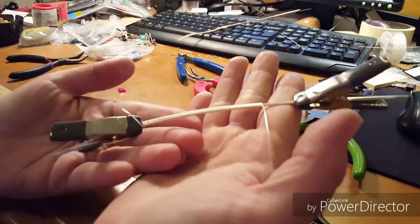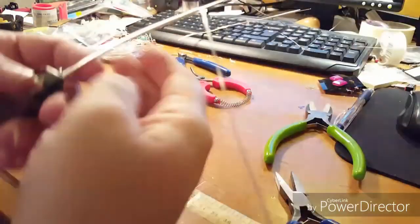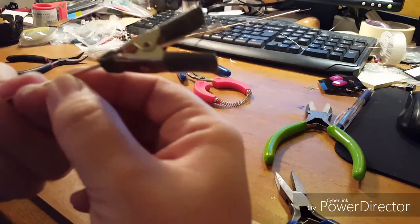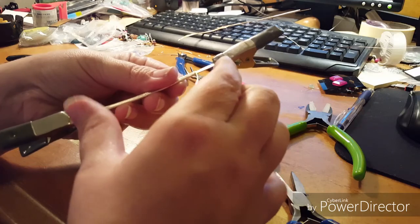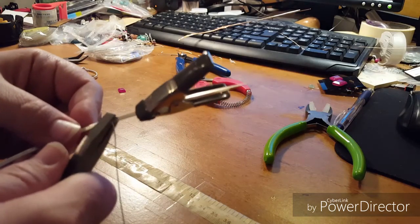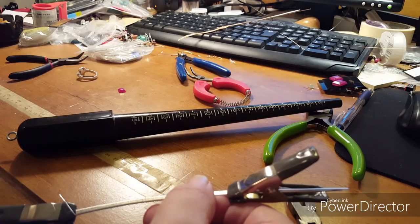That only took a few minutes. I'm going to wrap just a few more times to make sure I have enough length. Even though I measured out two and a half inches from either end, this may not be the exact length you want or need for your ring band. Now I'm going to flatten that wire I just wrapped on there.